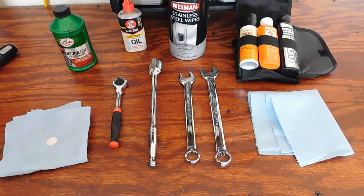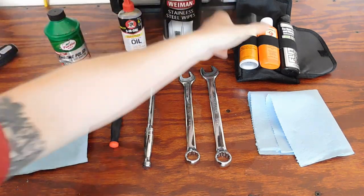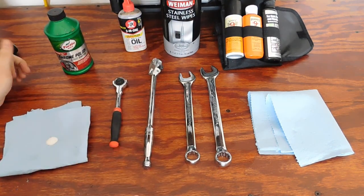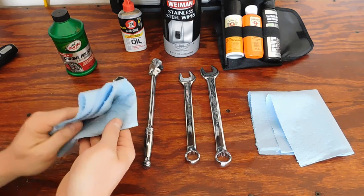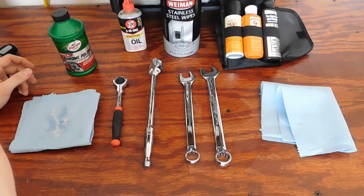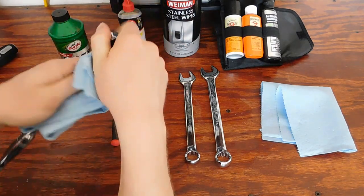So moving into these products — the chrome polish, stainless steel wipes, and gun cleaning kit — these are what I use once a month when I go through and clean all the tools in my box. Yes, it does take a lot of time, but I think it's worth it. Unlike WD-40 where you can just spray and quickly wipe down, with chrome polish you want to apply a thin coat to all your tools, then go back with a dry rag and wipe it off. It leaves a film that fills in cracks, cleans the tools, and when you wipe it off it leaves the tool looking extremely nice.